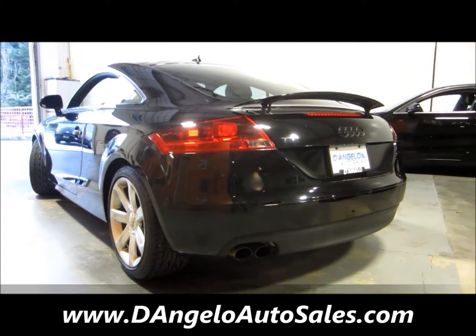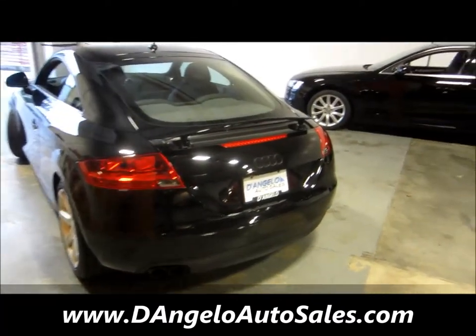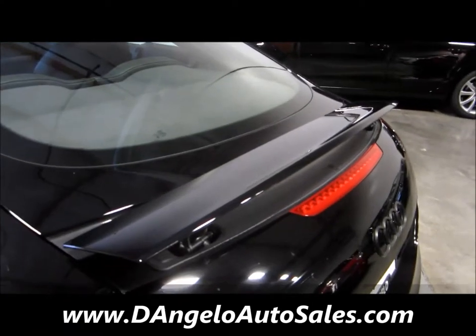The spoiler on the back here is power, and I have it in the up position right now just to give you an idea of what it looks like up.